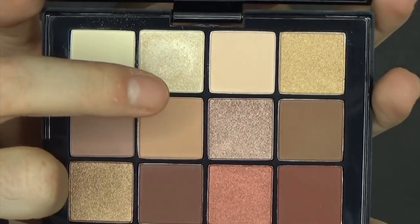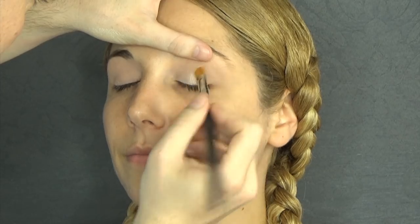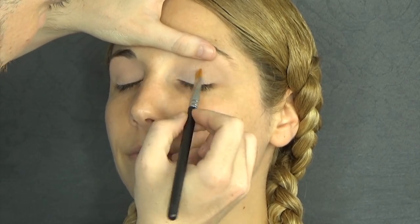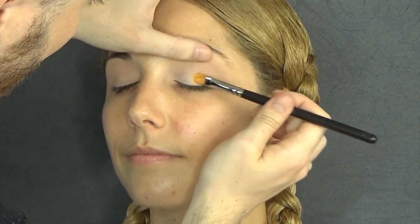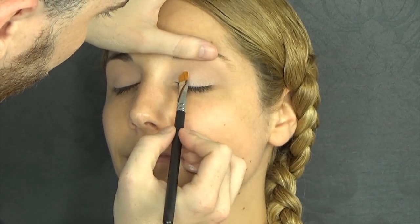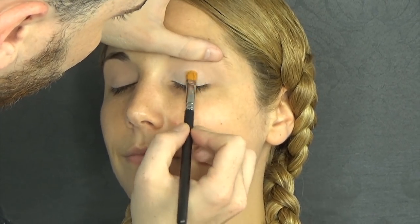I'm starting off using this Ultimate NYX palette in Warm Neutrals. I'm going to take the two lighter shades — one that is shimmer, one that is matte — and create an in-between shade. I'm going to press that on the eyelid to give definition and open the eye a lot.